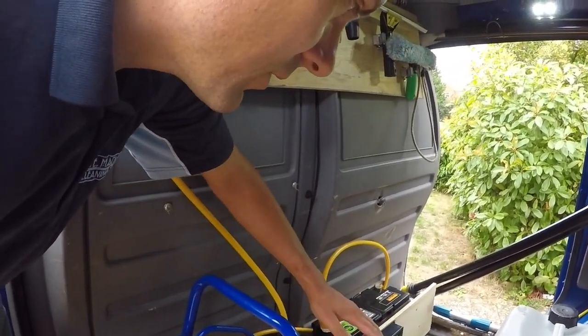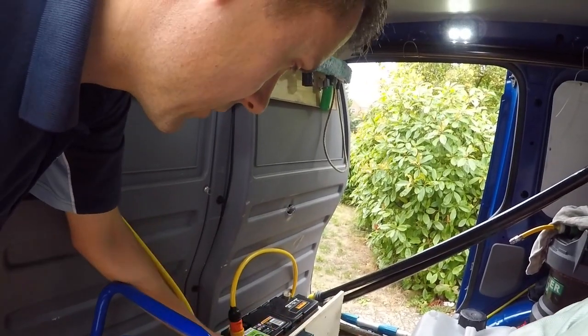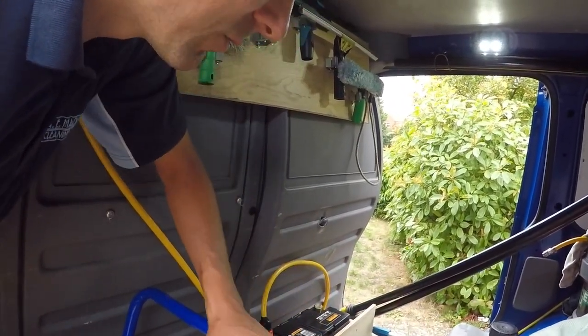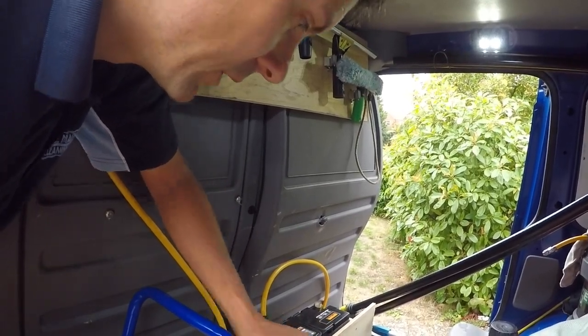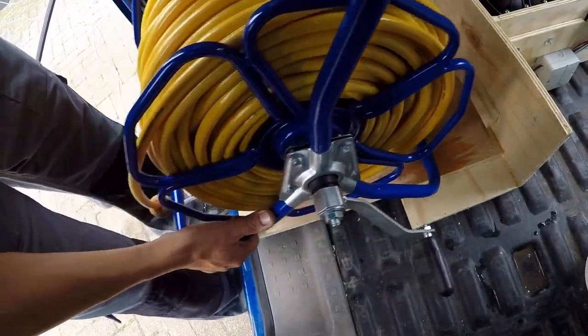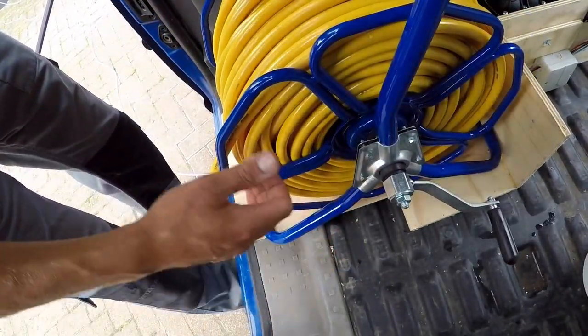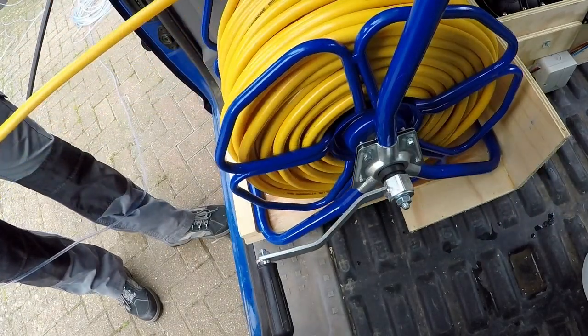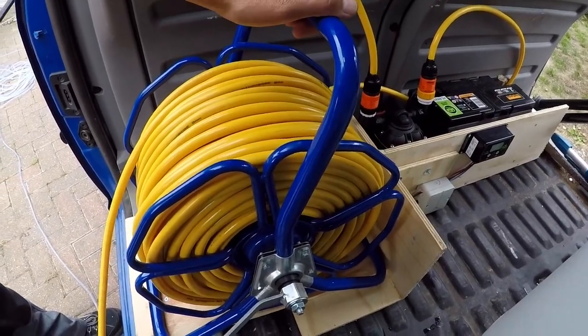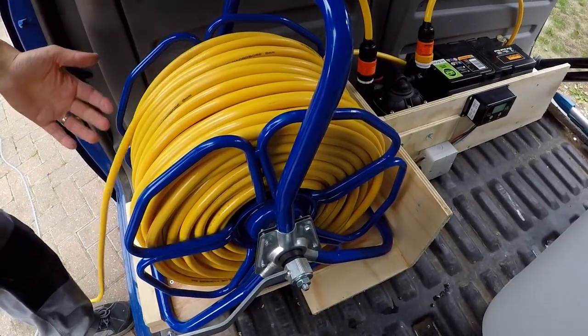The wooden housing means I can very easily take everything in and out of the van. For some of my other services — pressure washing or gutter clearing — I need to clear out space in the van to get that equipment in. So my hose reel, for example, just sits in there really nicely and it's not going to move. I've got my hose reel with 100 metres of hose there.